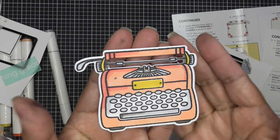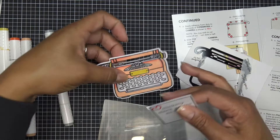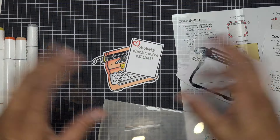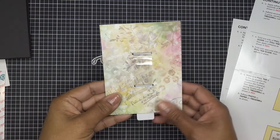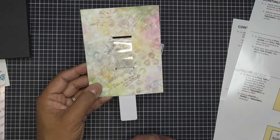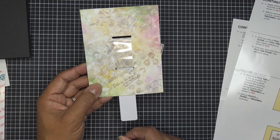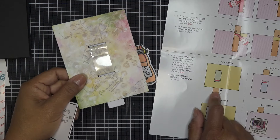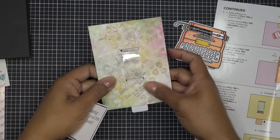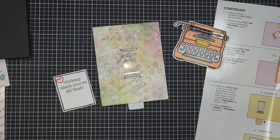Oh my gosh, how cute — and that is perfect! I didn't even know that part was going to cut away. I just colored it black because I figured the platen is black. This is going to come in and out of here — so let's pull this together. We're going to bring back our card base. This is the top of my card, this is the bottom, and the typewriter needs to be in the up position for assembly.